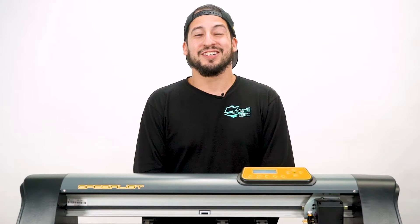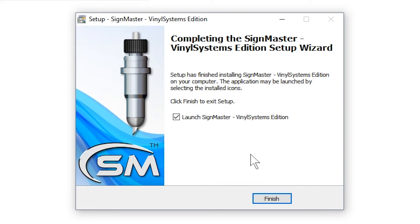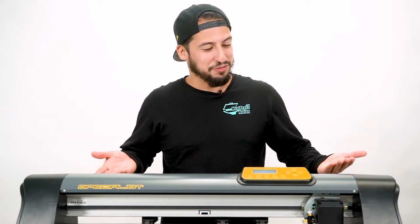Hi, I'm Esteban with Heat Press Nation and in this video I'll be showing you what to expect in working with the Vinyl Systems Specialist Cutter. Beginning with installing the SignMaster cutting software and ending with the steps to take in making your first cut, we would like to give you an idea of what it's like to use a Vinyl Systems machine.